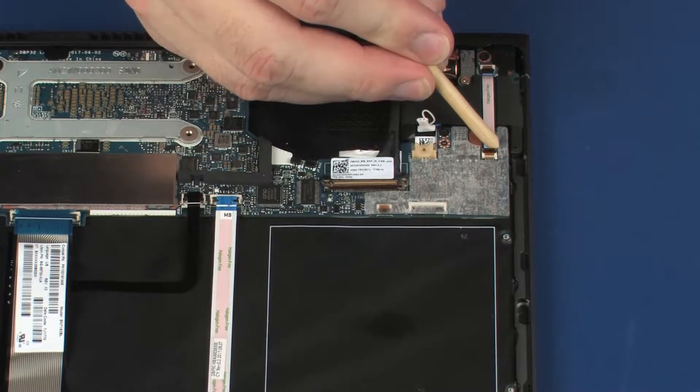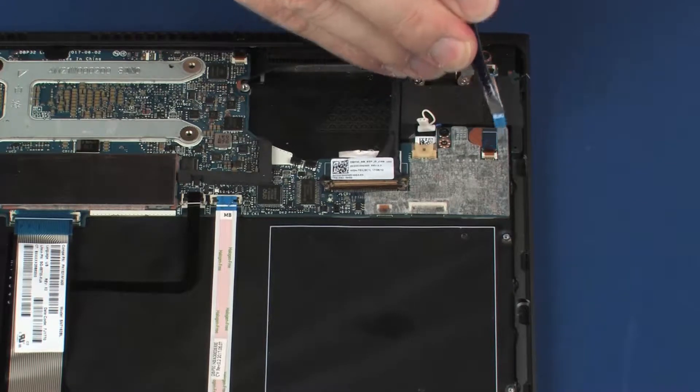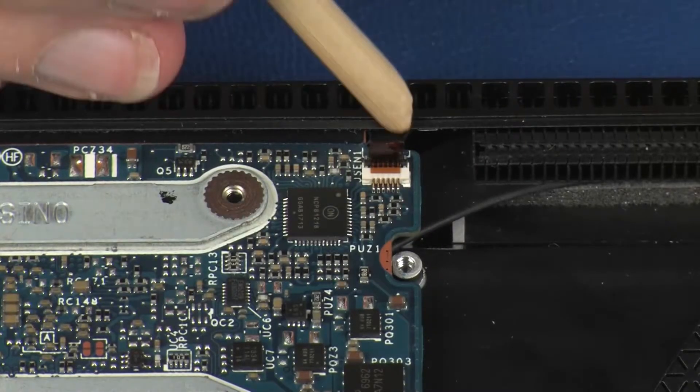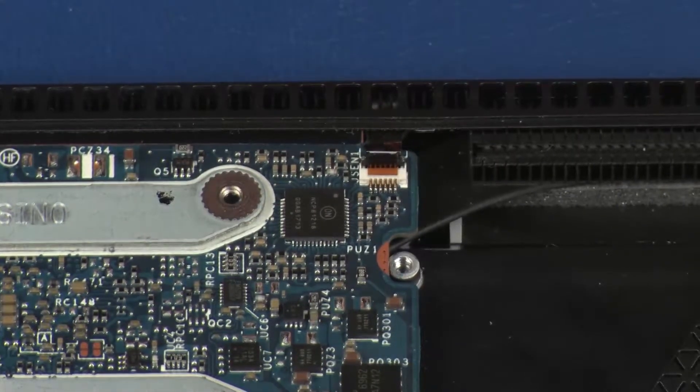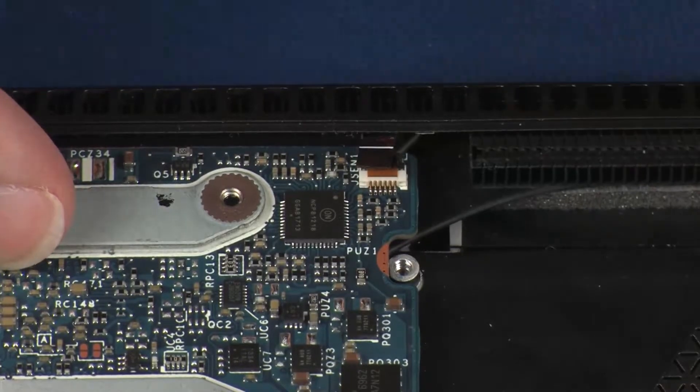Disconnect the left speaker cable from its connector on the system board. Using minimal force, lift the locking bar up on the audio board ZIF connector and disconnect the audio board ribbon cable from the system board. Using minimal force, lift the locking bar up on the thermal sensor board ZIF connector and disconnect the thermal sensor board ribbon cable from the system board.